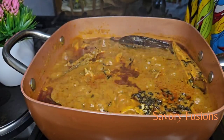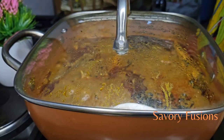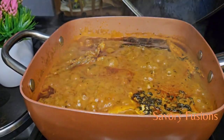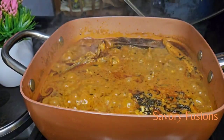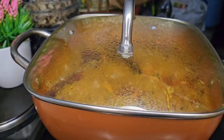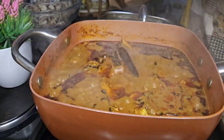Cover the pot and let it boil. Once in a while you'll open it and from the cover you'll taste to know if the bitterness has reduced in the bitter leaf. If the soup is still bitter, just add butter to it and allow the bitterness to boil out after all the spices have come together.